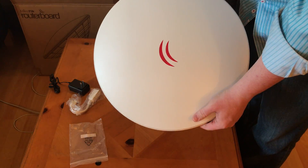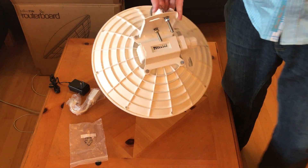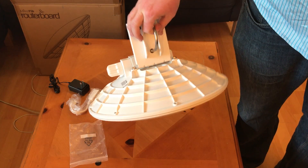And that right there is the DynaDish. This is probably the easiest access point or client radio to set up for HamWAN.